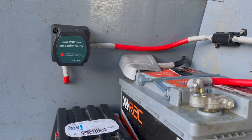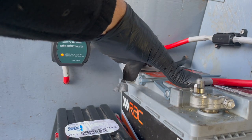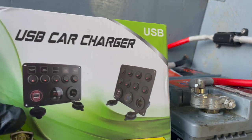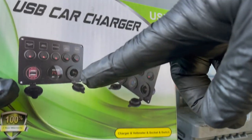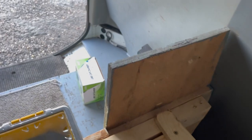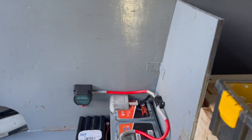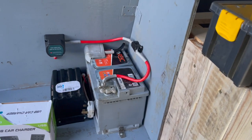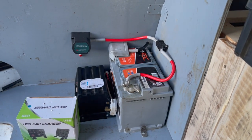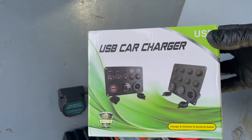Now we've got our leisure battery fitted and it's charging from the van. We can now take power from there and fit one of these — that will happen in another video. It's going to go on the other side of this board because this will be a table, or it might go on the front here, so it's going to simplify everything.